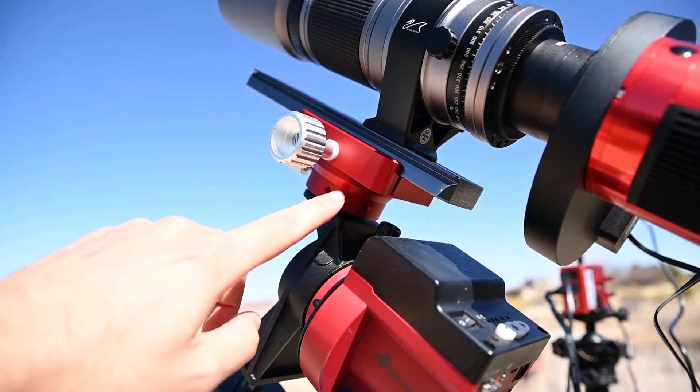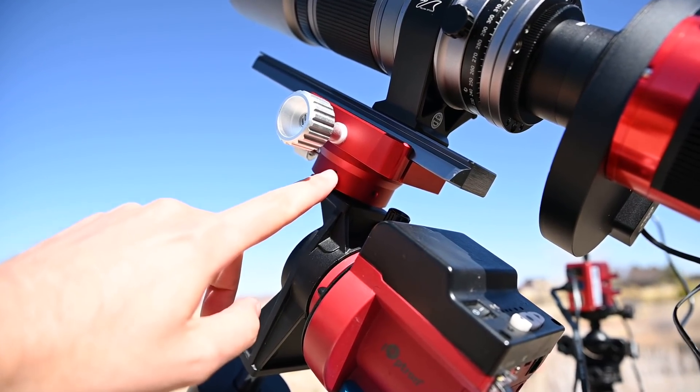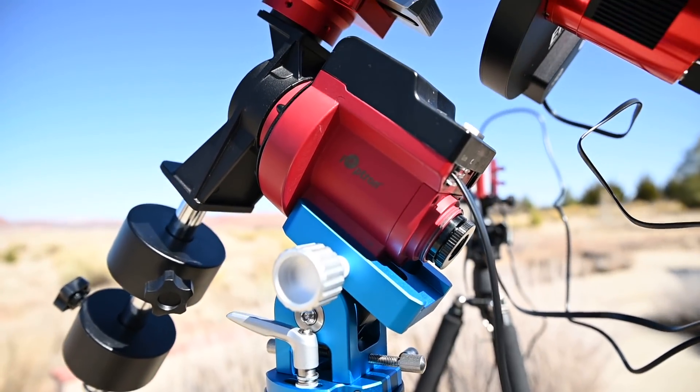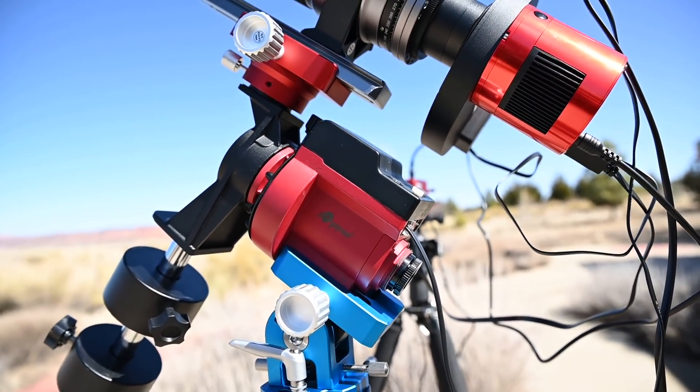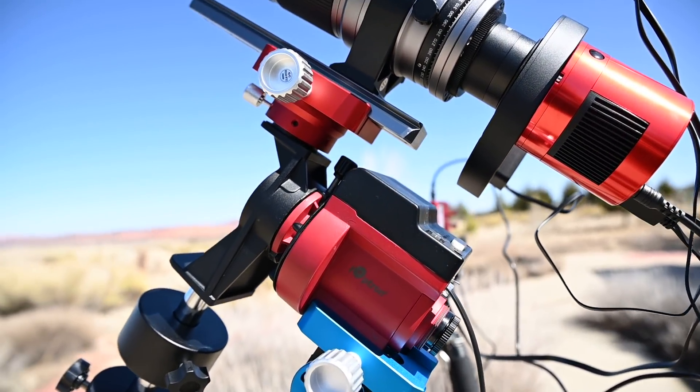This is all mounted to the new William Optics components here for the Skyguider Pro, and of course I am still using the Skyguider Pro — although I'm starting to feel like I'm reaching its limits, but it's still holding up for now, so we'll see how long we can push with it.